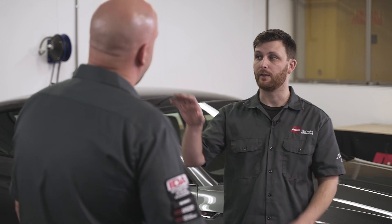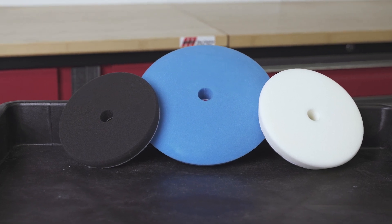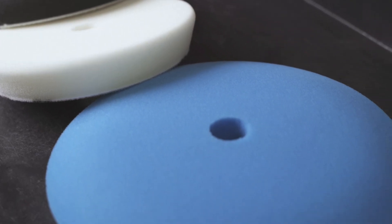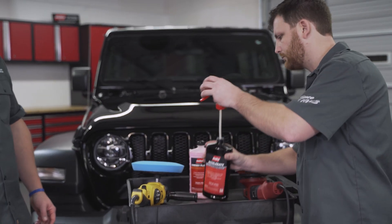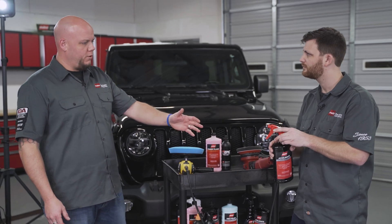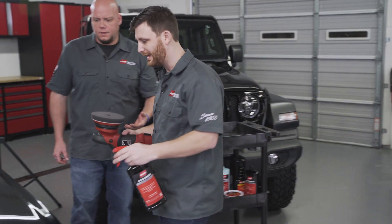Sounds good. What pad do I use? There's a lot of options out there but we recommend the Malco Epic pads as well as the blue foam polishing pad on the rotary. My personal favorites though are the two white foam polishing pads offered by the biggest manufacturers. Can I also do it by hand? Yeah, absolutely. Take a trigger sprayer, put it on Accelerate, and you can spray it on the panel and on your pad. You don't even have to slow down.